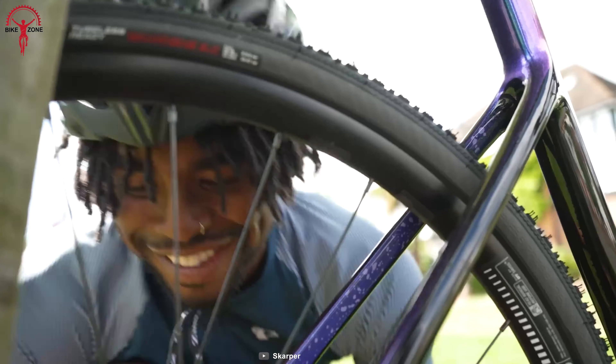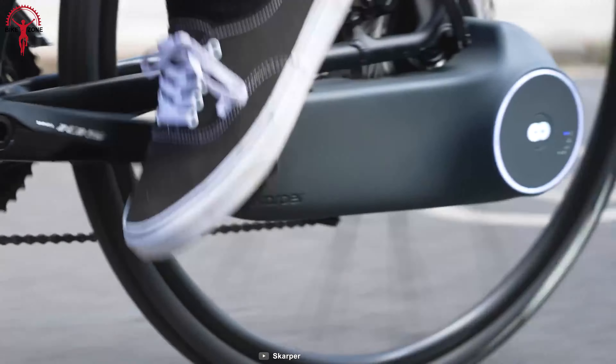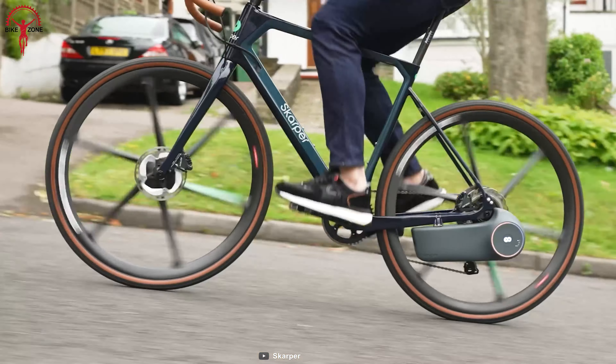The 202-watt-hour battery can keep the ride going for about 37 miles on one charge. The gearbox clips onto the rear disc brake on the bike, forming a direct connection with the motor to perform electrically anytime.